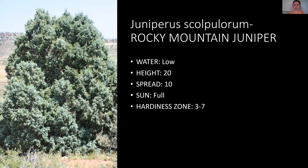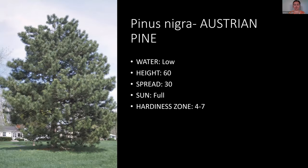Another great tree is the Austrian pine. They have these on the Utah State campus and they look awesome. They can get really big but tolerate not a lot of water. They're beautiful, full, and they look great. They need full sun and are hardy down to zone four.